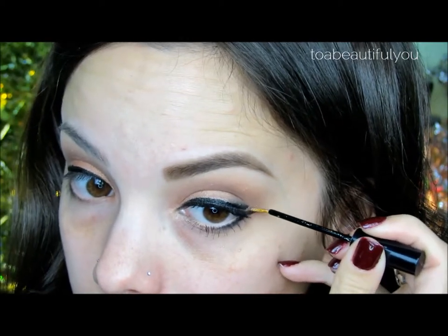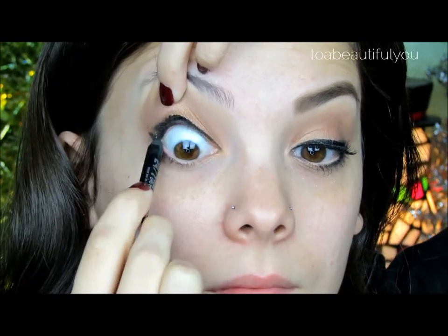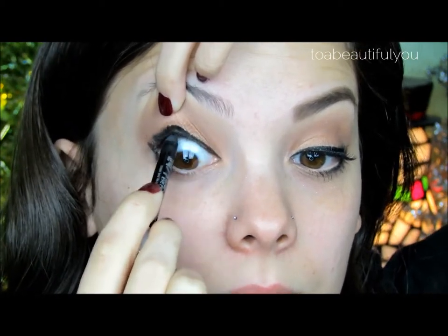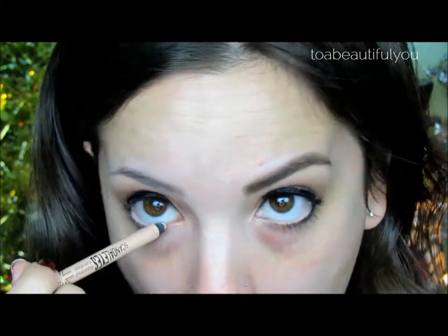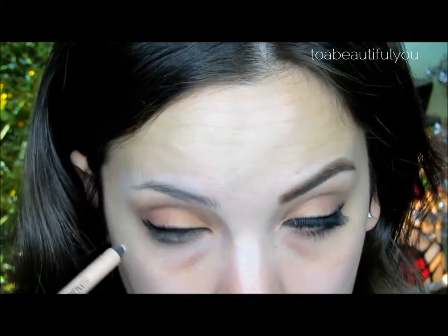Then with a gold crystal liner from NYX, I'm going to line in between the two outer corner lines. With Urban Decay's 24-7 Glide On Eye Pencil, I'm just going to line the upper inner rim. Then I'm going to take Rimmel Scandal Eyes Nude Liner to line the lower waterline to really help open up the eyes.